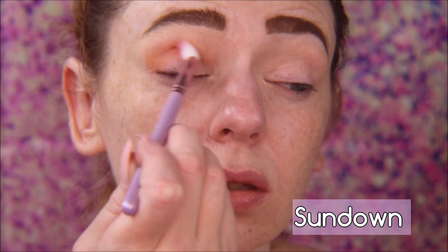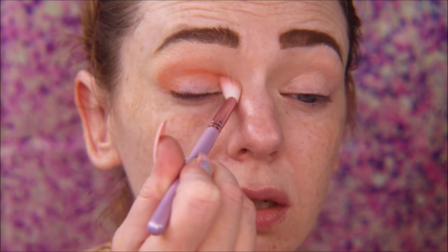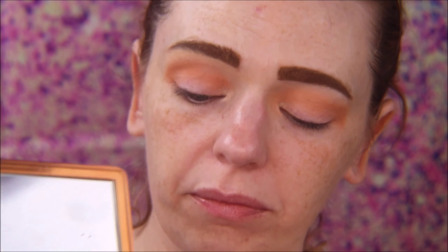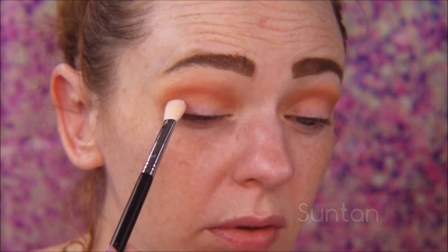I'm going to start by going in with Sundown, which is a really pretty orange shade that I'm going to use as my transition color. I feel like I'm repeating myself throughout all these tutorials, but I want to blend into other colors. So now we're going in with a slightly darker color, Ridge, and putting that in the crease, using a more precise blending brush.